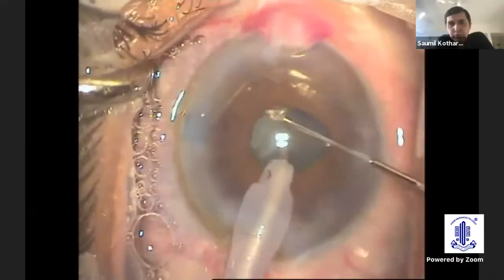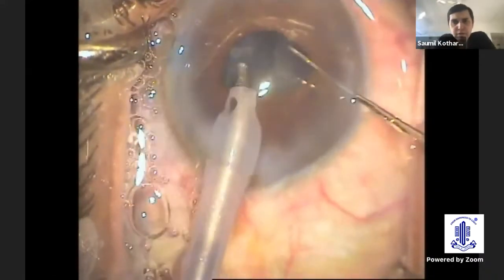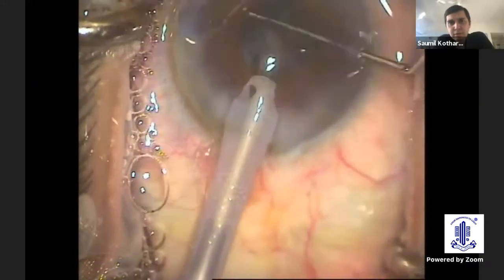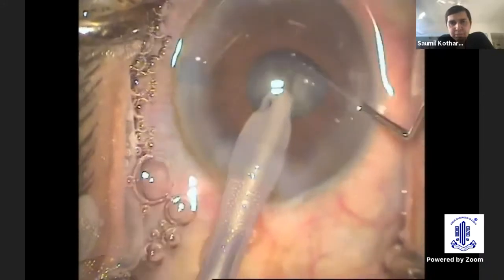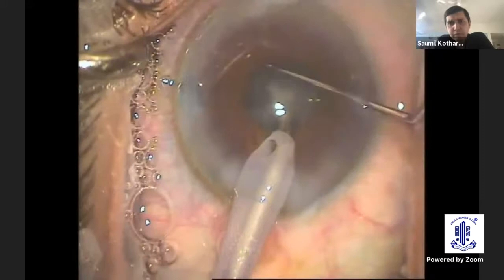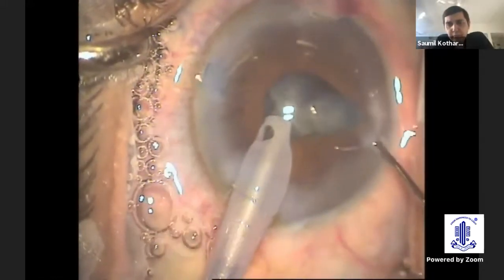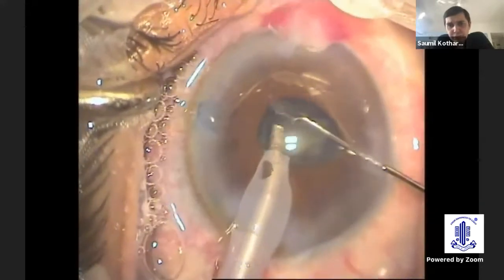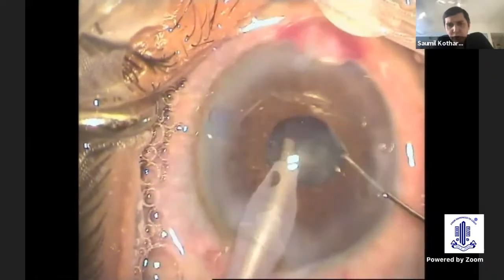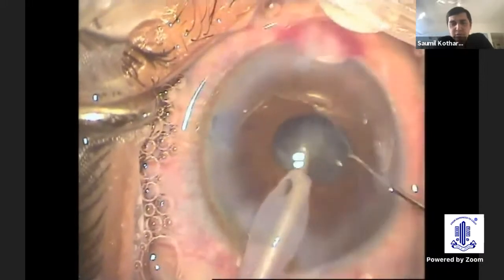You have to go deep. Remember that going deep is important here rather than just enlarging your trench lengthwise. Once you have adequate depth, you can have a good crack at the nucleus, divide it into two heminuclei, and once rotation is achieved, go on further dividing the nucleus into further quadrants. Keep in mind that the parameters should be low — low flow rate parameters and low vacuum, not high. You need to have patience in all these situations.